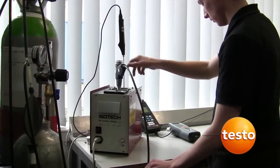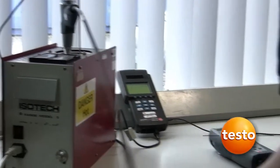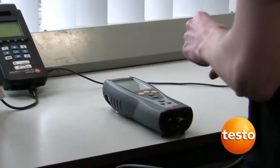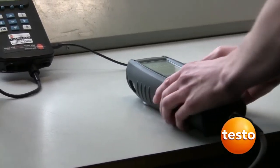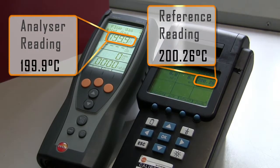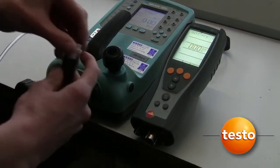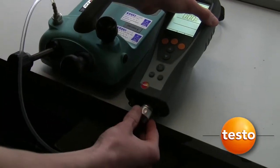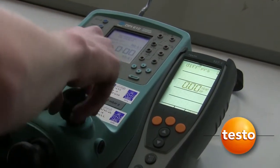The flue gas probe and analyser are calibrated at a nominal temperature of 200 degrees C. The analyser's indicated value is compared to a Testo reference instrument. The pressure is checked against traceable reference standards to ensure the analyser is accurate for carrying out let-by and tightness tests.